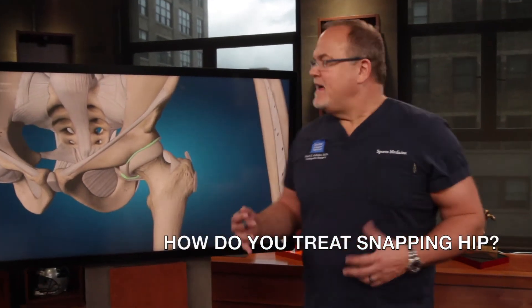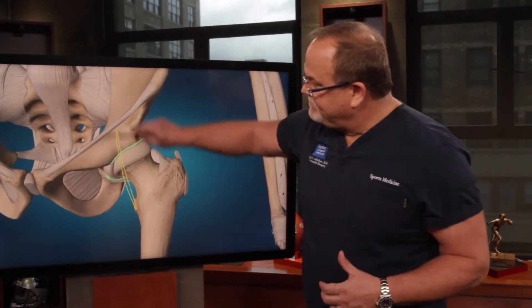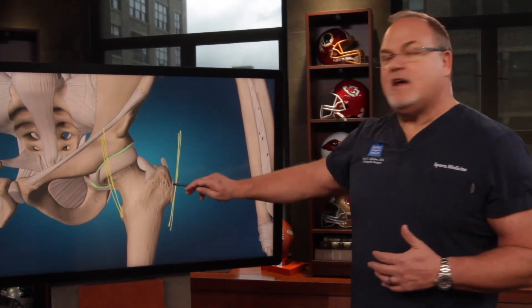How do you treat snapping hip? If somebody has pain, whether it's caused by an internal snapping hip — the iliopsoas rubbing over the joint — or an external snapping hip, the IT band going over the trochanter,